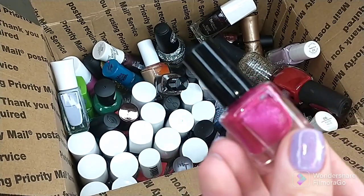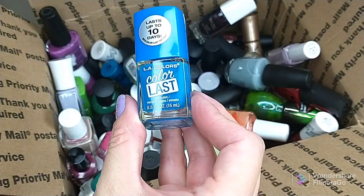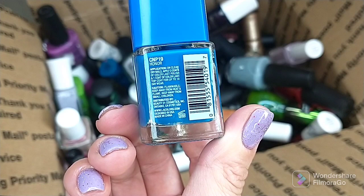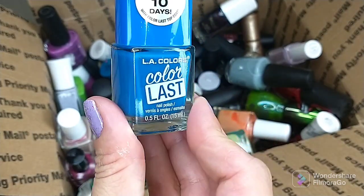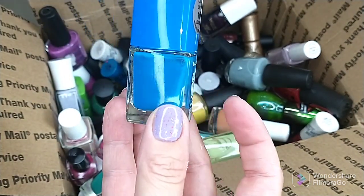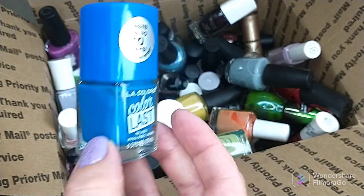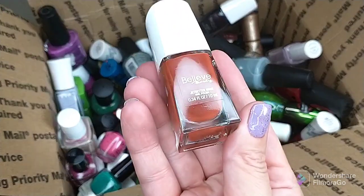Another iGlow — just a bright pink, never wore it. Then we have this one from LA Colors Color Last, this is in Honor. Don't like the brushes on this particular polish and I just don't reach for it. I don't know if I've even actually worn this one, but I have other colors similar to this that I like better, so I'm getting rid of that one.